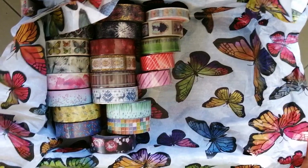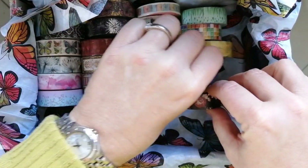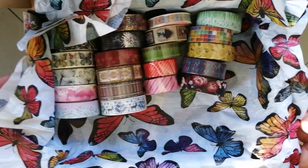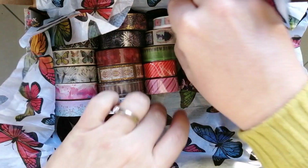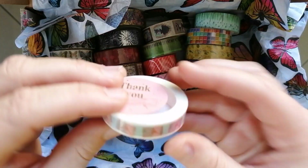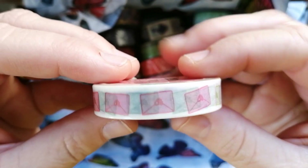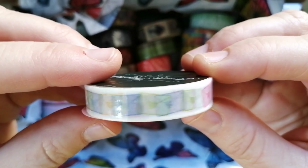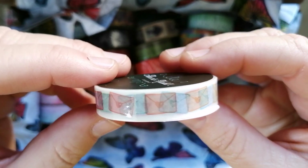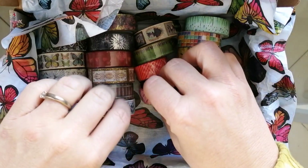Now let's take a look at the washi tape one by one. The first one I'm showing you has a thank you sticker on it — this washi tape I didn't order, it was included in the box as a gift. Those are actually little envelopes on it — it's a see-through washi tape with envelopes printed on there. Isn't that cute? So that was the first one, just a little gift to say thank you.